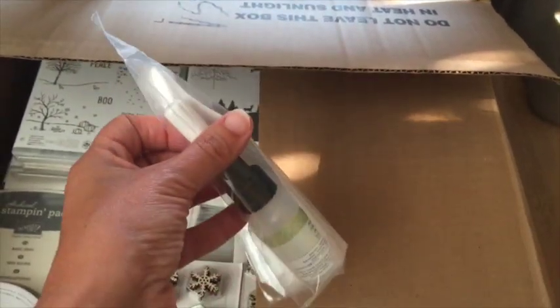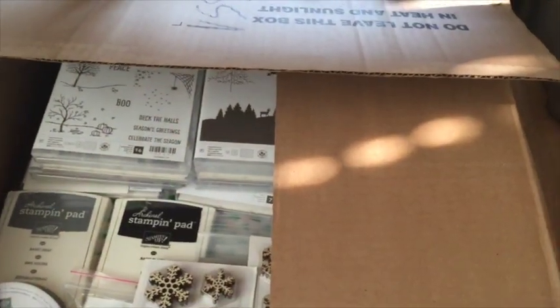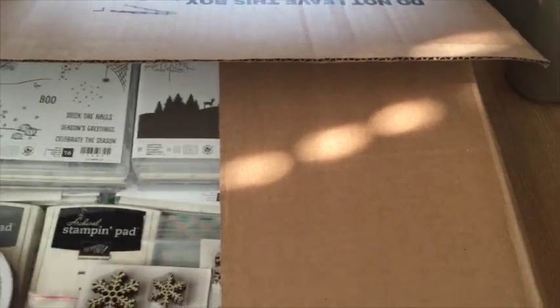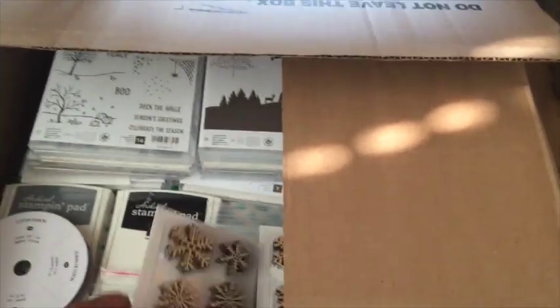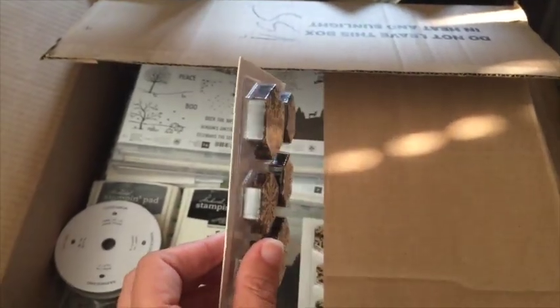When you order things you don't always know what you've ordered! This is the new fine tip glue pen — these are amazing, apparently great for putting on those fine little die cuts and wood frames. And look at those snowflake elements — those are the wood ones, kind of like what was in the kit last year for the big star boxes.